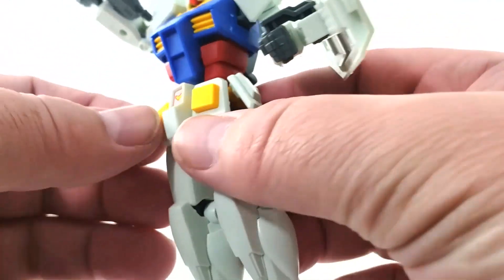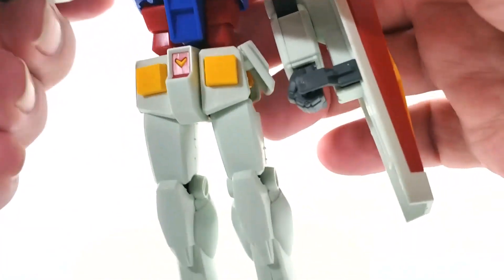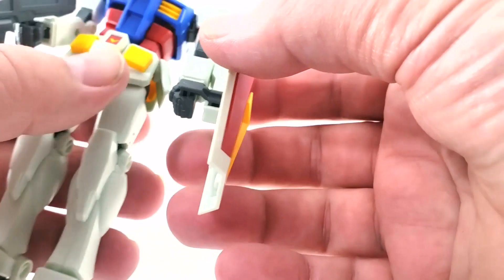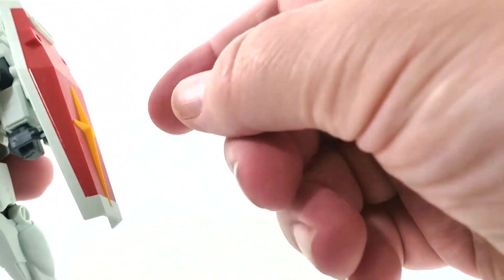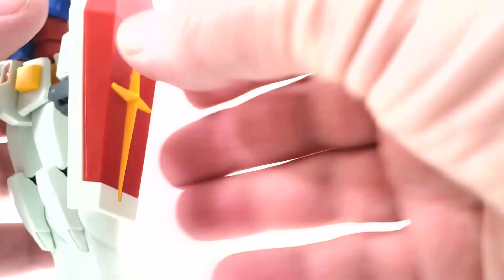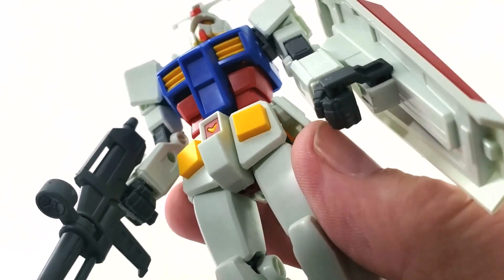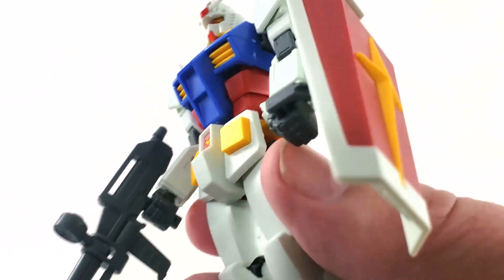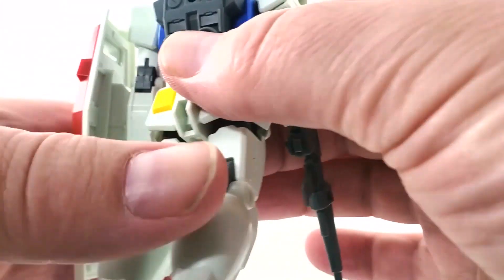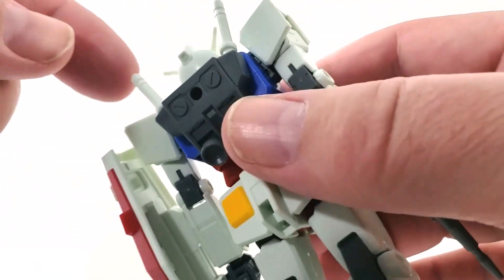The joints are really tight, which is good — you don't want it flopping around. The shield can simply pop into a hole, and he also has a handle. With both connected it's nice and sturdy, but if you want the shield at different angles you can pull it out of the hand and rotate it on the pin. There's also a peg hole on his back so you can attach the shield there as well.